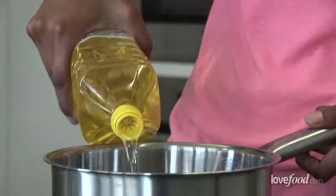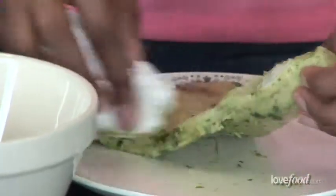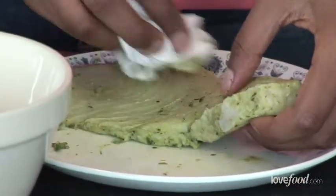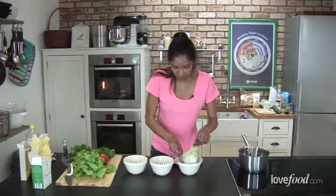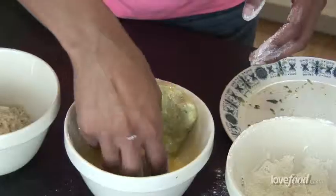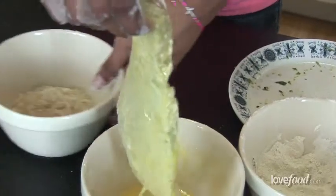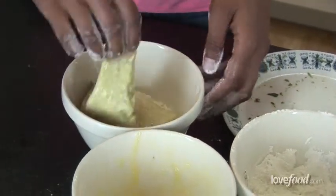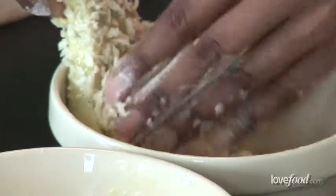I'm going to be deep frying the swordfish, so I've got enough oil to cover the fish. Now before we panko the fish, we just want to wipe away any excess marinade. So what we're going to start with is dunk the swordfish into the white flour, then into the egg wash, and then finally one of my most favourite ingredients in the world — panko breadcrumbs. You can use ordinary breadcrumbs as well, but I find that panko gives this really lovely light crispness to it.